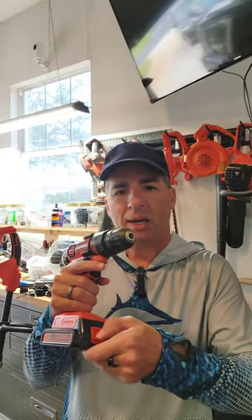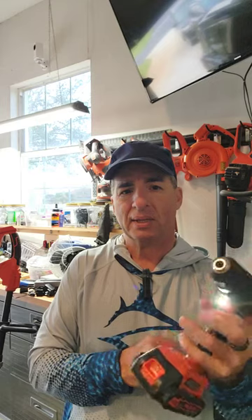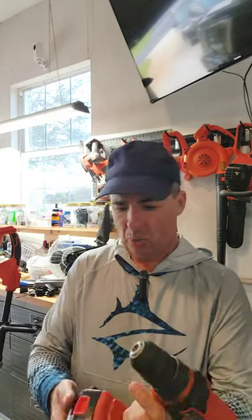Another reason is that so many of their tools are battery powered and the batteries are interchangeable. I like that. As you can see on the bottom, it has a battery which comes off pretty easy, and it's good to go.